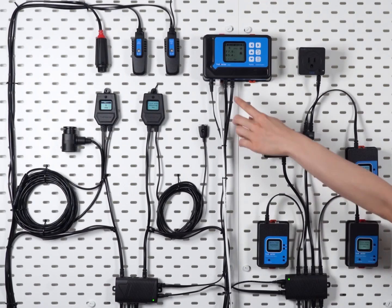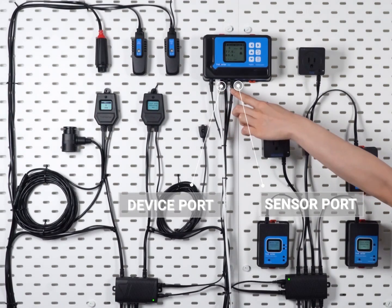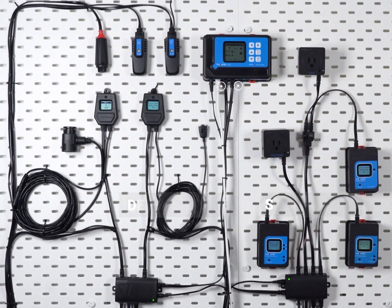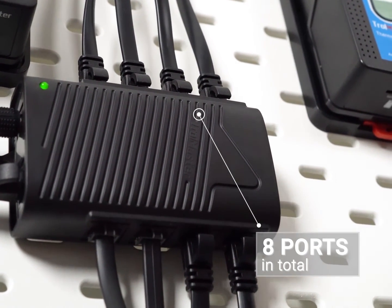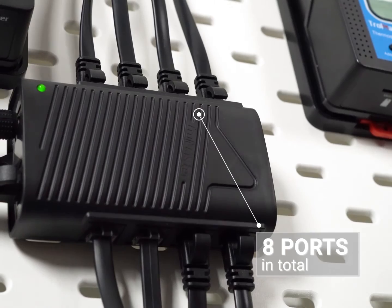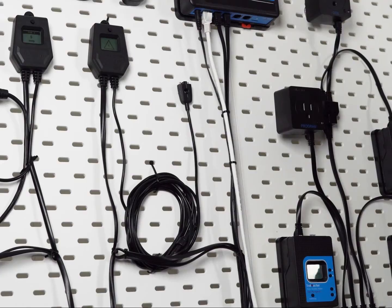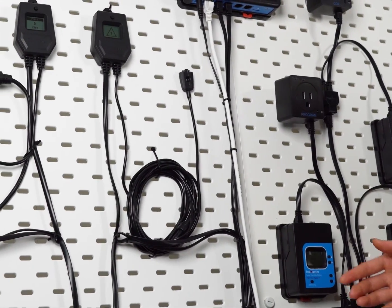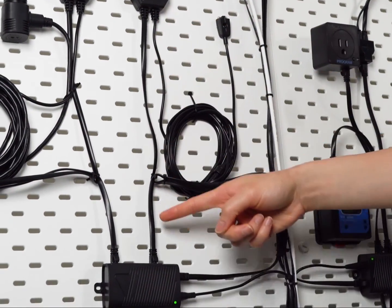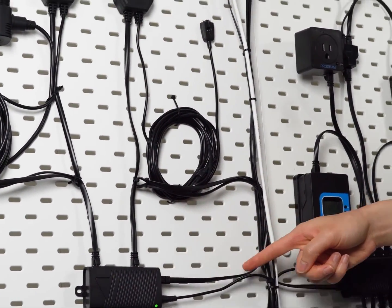The SPH1 can be used on the sensor port and the device port of your controller. It has four ports on each side, meaning a total of eight sensors, adapters, or device modules can be connected to each SPH1, and all these sensors and device modules will be connected through the splitter hub to the controller.